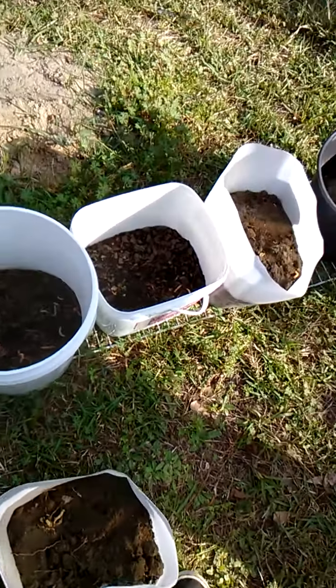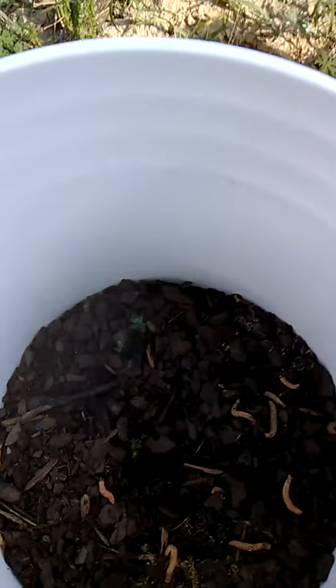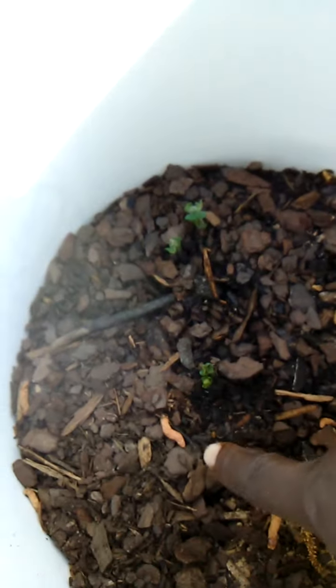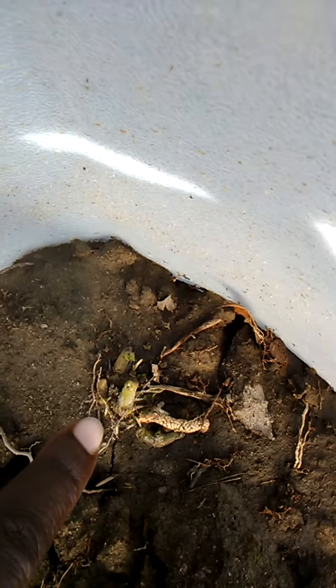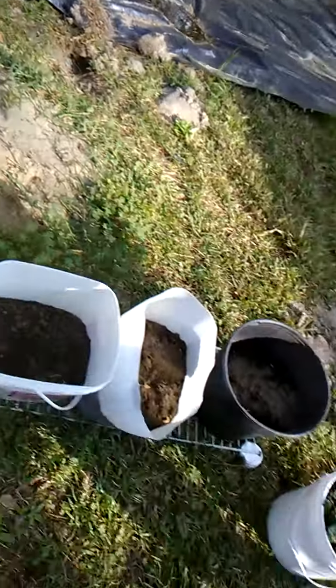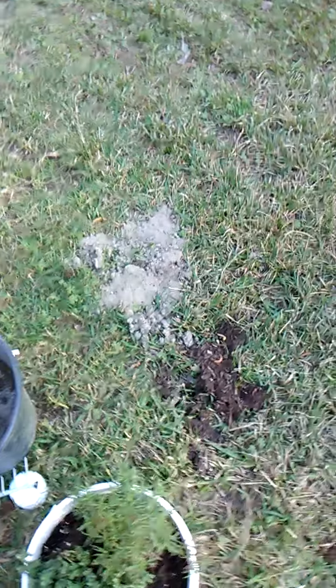Looking at Junior Buckets with Potatoes, and if you can see, right there, it is working, y'all. It's coming above the dirt, and in this one, right there, and right there, and this one right here, and right there. So we got five buckets, and we got three potatoes coming up.